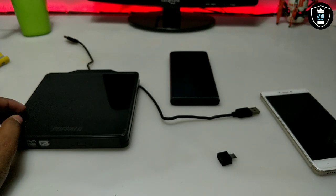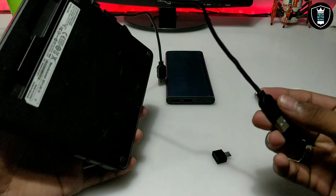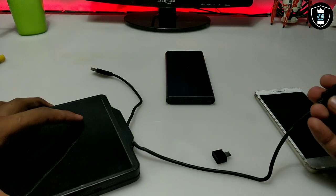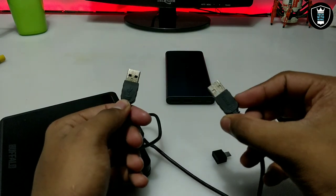Let me show you the procedure. First, take the external USB DVD. This USB external DVD has two USB cables — one for data and one for power.